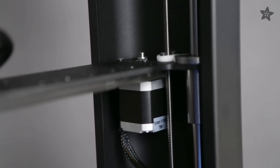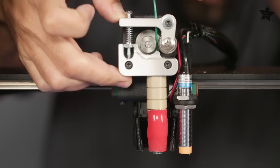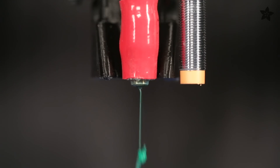Most of the components are mounted behind the folded metal, tucked out of the way. This really gives the whole design a clean look. A ceramic UBIS hotend is compatible with 1.75mm filament and features a 0.4mm nozzle.